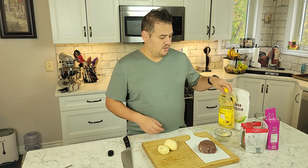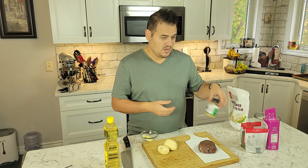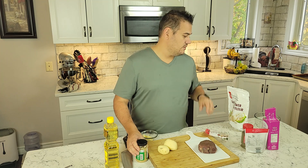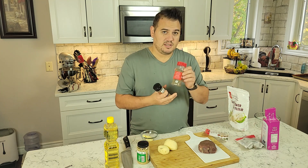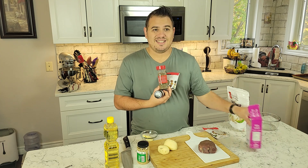Other ingredients that I'm gonna be using: we got a little bit of oil, butter, chopped garlic, garlic powder, pepper, thyme, rosemary, and sea salt.